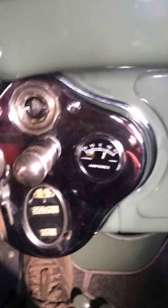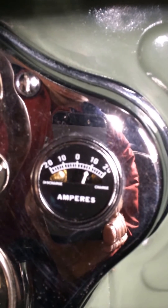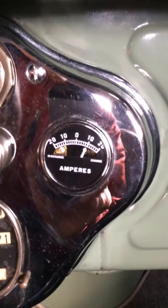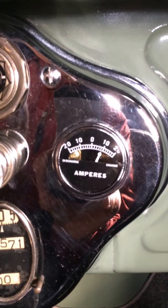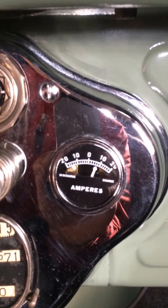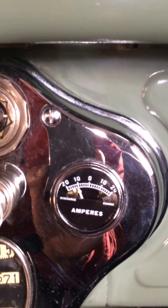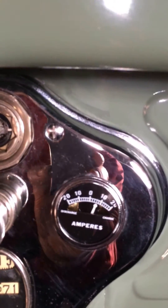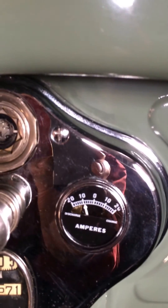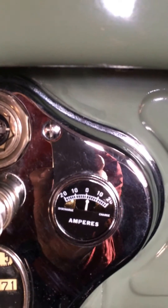Let's give it a little bit of RPM and it should start to go up — charging a little bit now. We'll turn the lights on and I should see it go down. Yep, it goes way down — that's a lot, I think that's high beams. We're drawing a lot of battery when we put the lights on. Turn the horn — a little bit of juice there. I'll show you what we did.